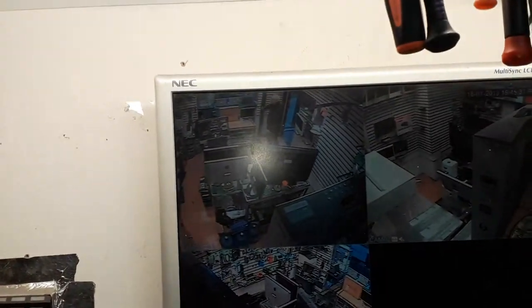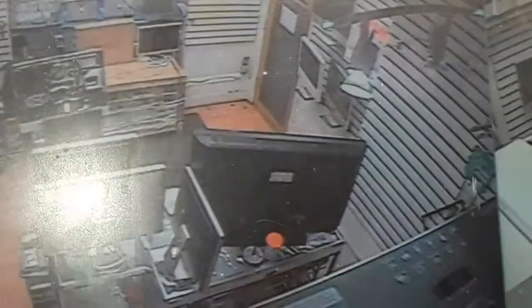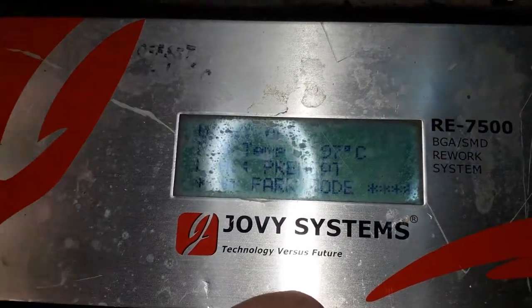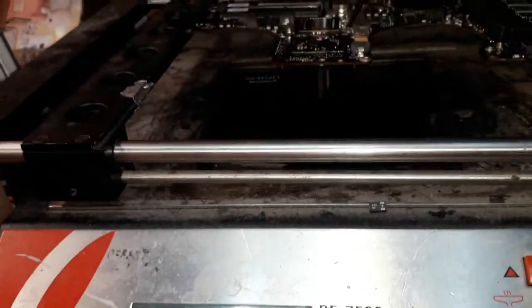Someone walked in. I have to put the shutters down. Now I can do the reflow, because if somebody walks in while I'm doing the reflow I won't be able to answer them. Right now we have the board at 97 degrees - probably closer to 120 because this machine doesn't give a proper reading. Now we're going to go to the fast reflow.